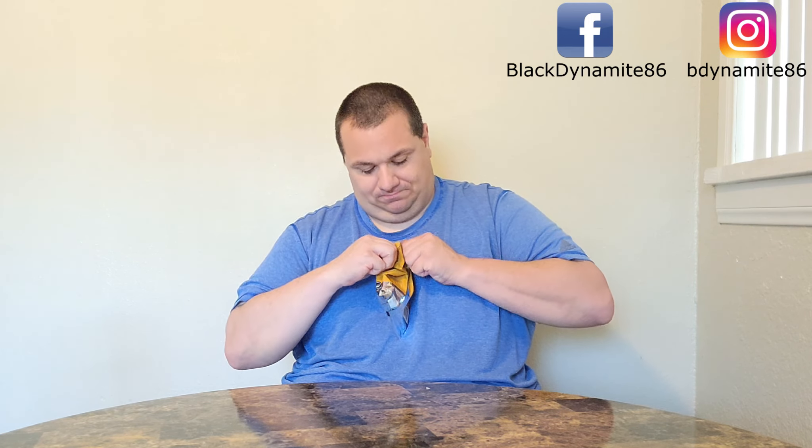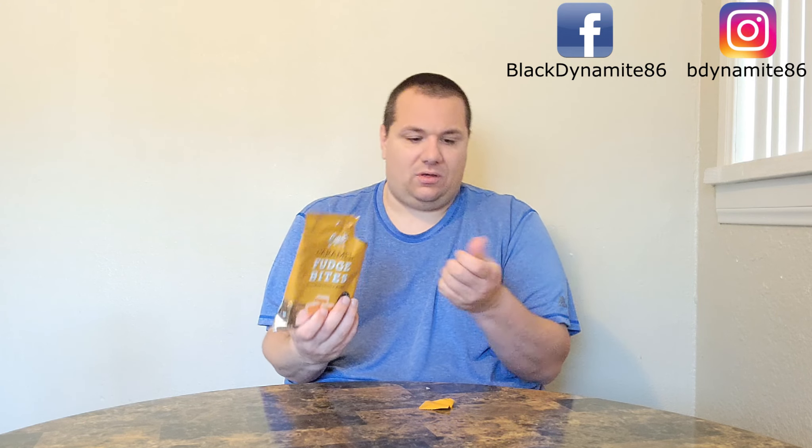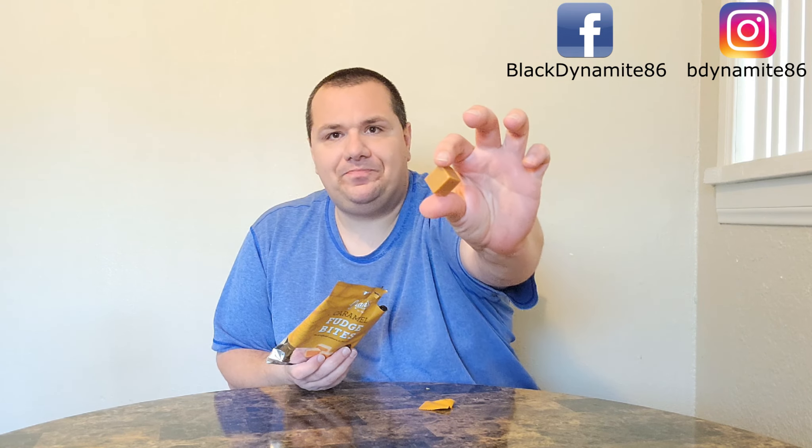Well, let's see what Grand's love is all about. Apparently I'm weak getting this open — there we go. Let's see what these look like. They're nice and squishy and smell good. Let's give this a whirl — this is Grand's Caramel Fudge Bites.